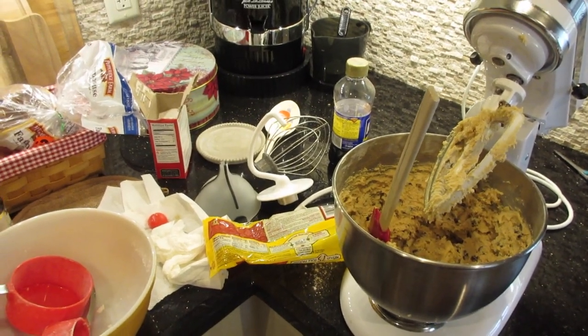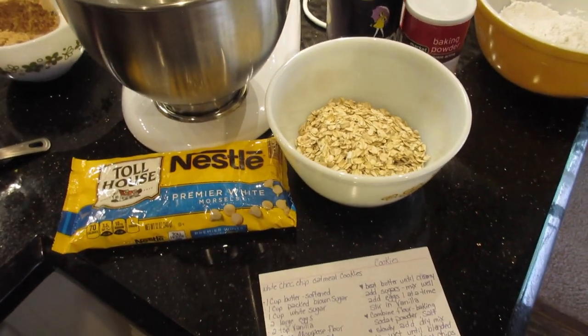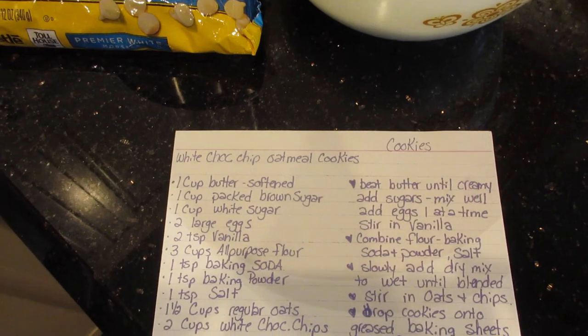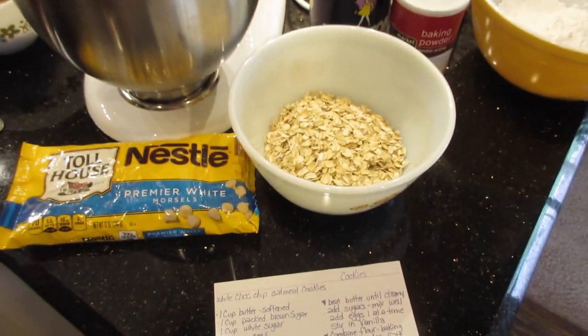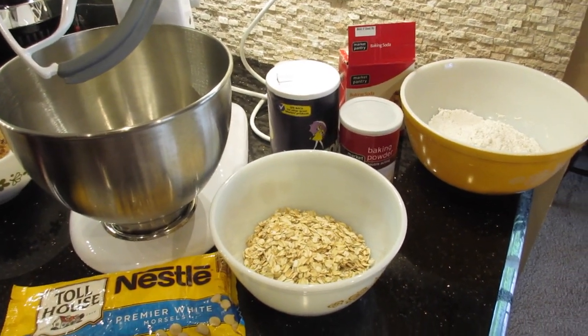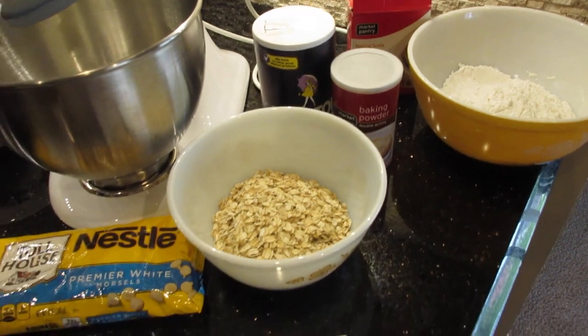And so the Christmas baking begins. I thought I would show you how to make Maureen's most favorite cookie, which is white chocolate oatmeal cookies. I found this recipe in Southern Living magazine quite a while ago.